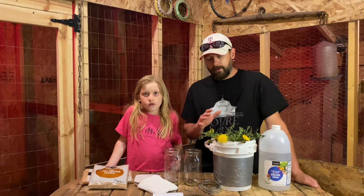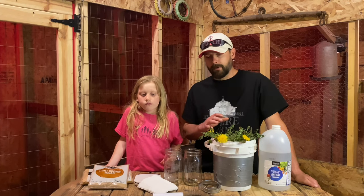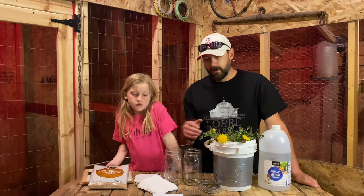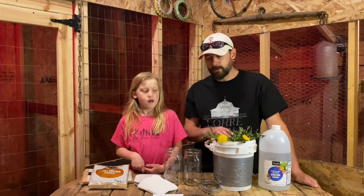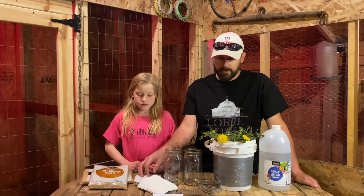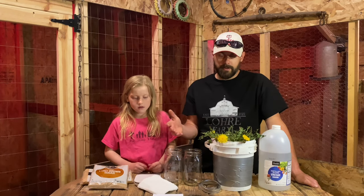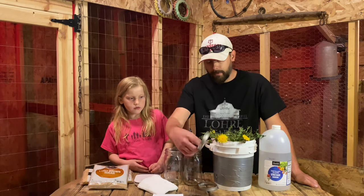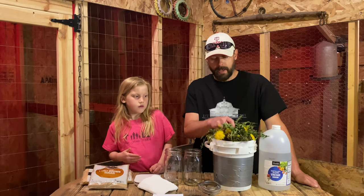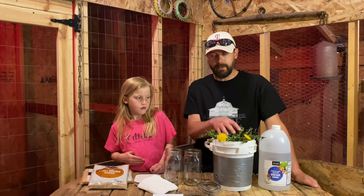The first thing you're going to want to do is gather a few materials. Some of the things you'll need are brown sugar, a mixing container, fermenting containers, and a scale. You can gather some rubber bands, but the way that I do it you don't need them — I use the lids off of the jars instead. You're also going to want to pick out your plant material. In this case we're going to use dandelions.